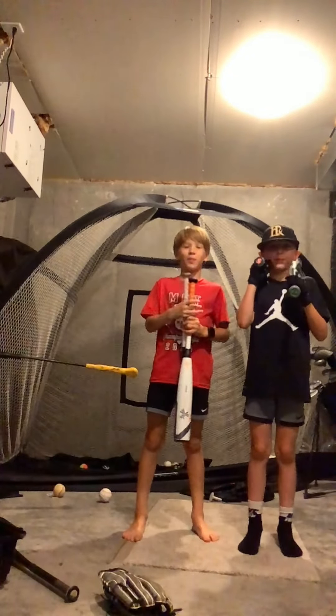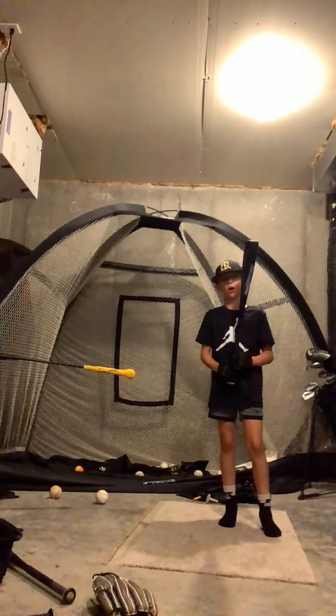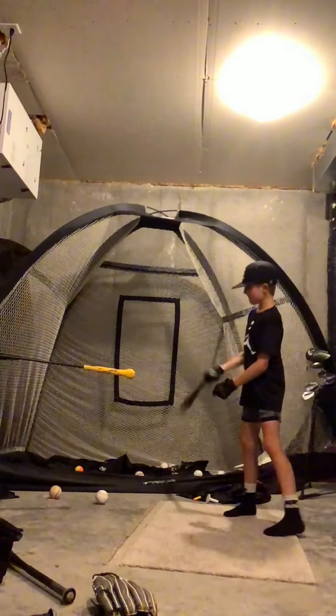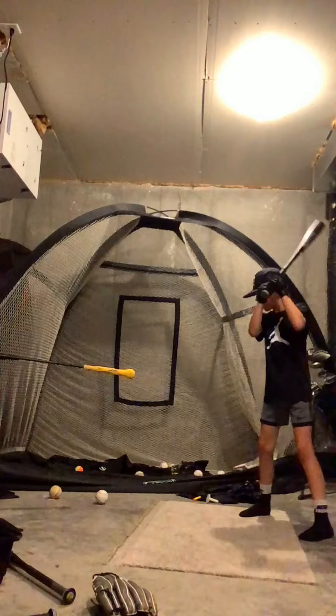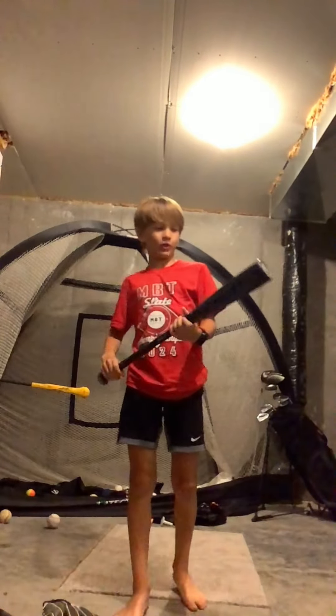Testing Bats Part 5. First we have the Louisville Slugger Solo. Now it's my turn to use the Louisville Solo.